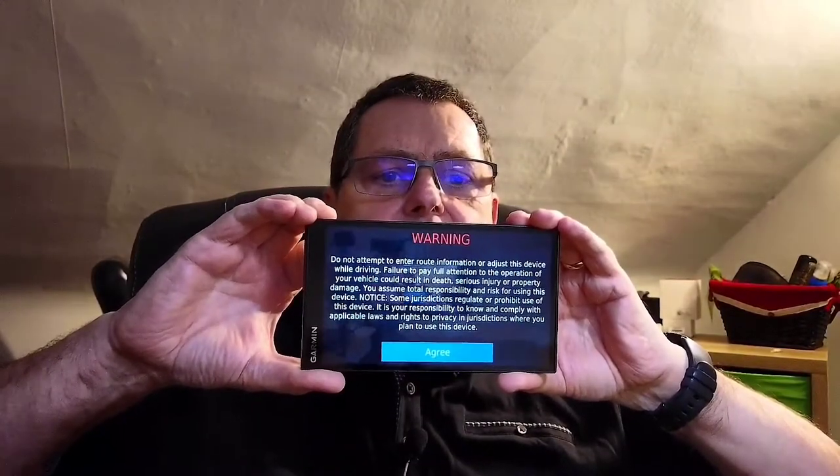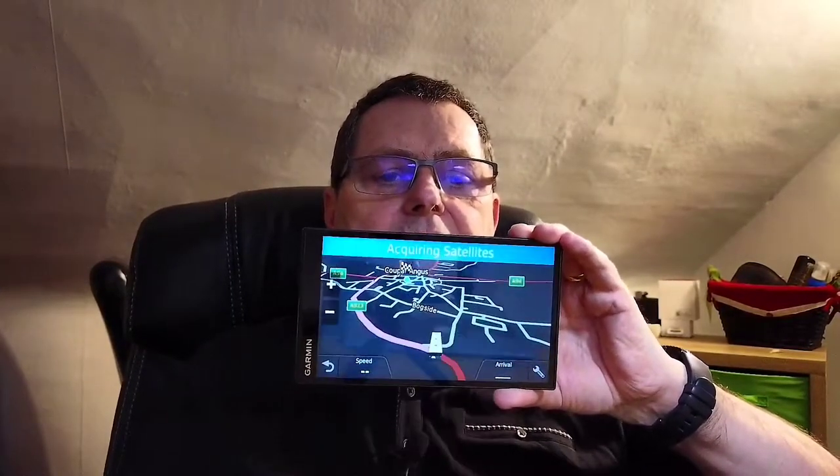Before I put the big thing in the window, let me give you a quick tour of the back. That there is the power on/off button, and that's where you insert the charging cable — it comes off to a power adapter and you plug it in. You've also got up to 16 gig of external storage via a micro SD card slot, and I've actually got one in there just now.